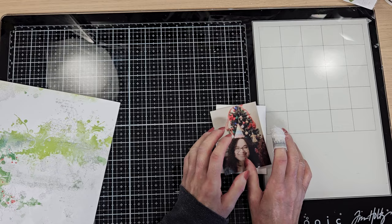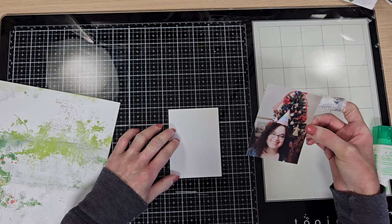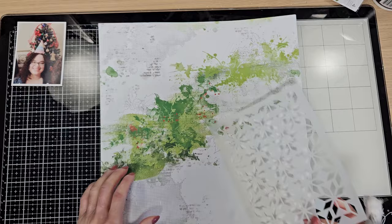Now I'm going to frame my photo with a mat. I cut this from white cardstock, a little bigger than the photo. I'm using liquid glue here and I'm going to attach the photo down here, and when it's ready I'm going to work on the background.